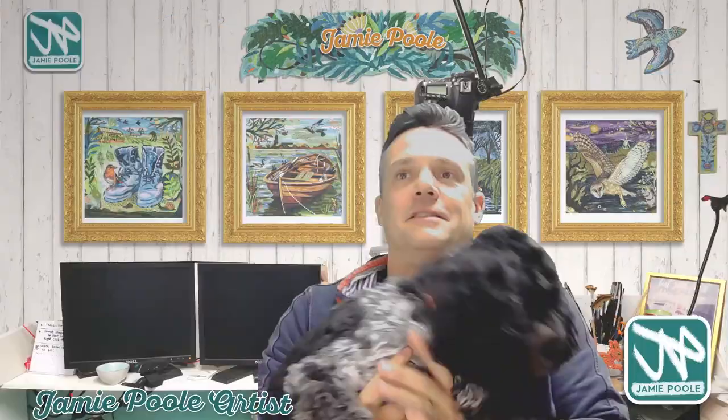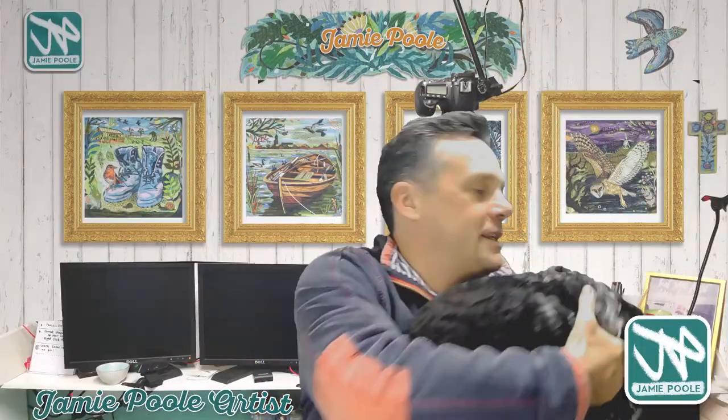To get a little bit more of a highlight in the eyes, I added just a couple of dots of a gel pen.